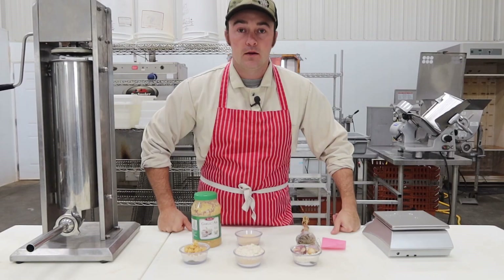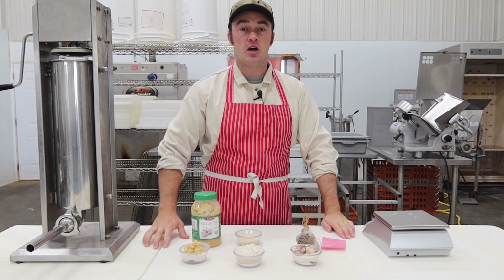Hey there! Welcome to The Meat Shop. Thanks for clicking on. In this episode, we're going to make a couple different types of garlic sausage, playing around with the different types of garlic, because you guys often ask in the comment section: can I use garlic salt, can I use garlic powder, can I use real garlic? So we're going to make a couple different types and see what we get for results. Let's make some garlic sausage.